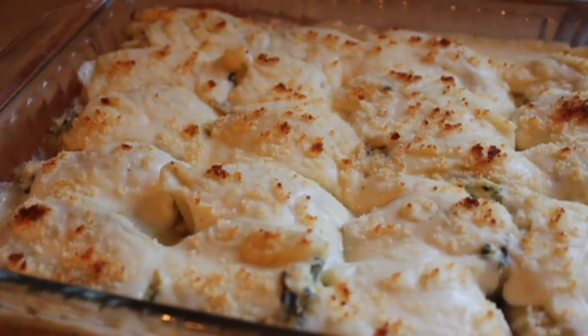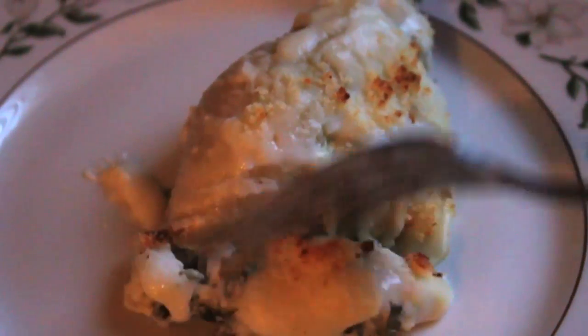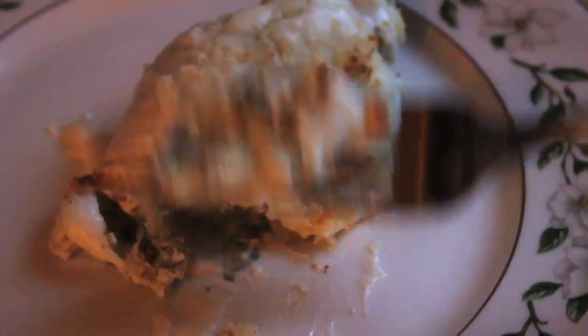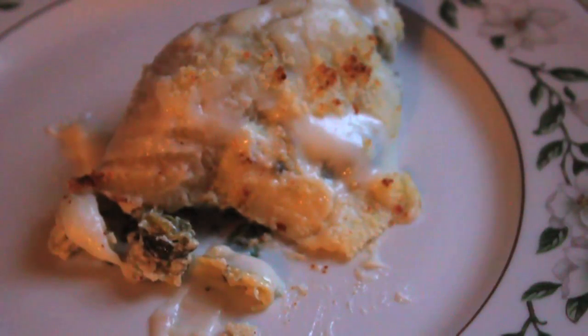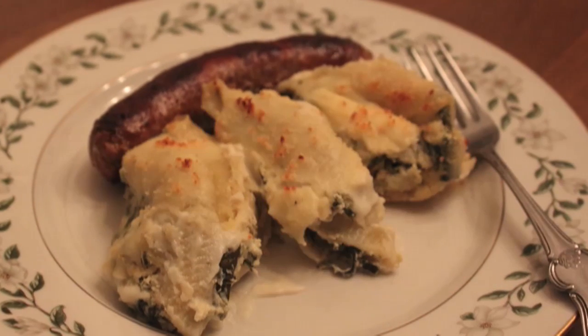And how did it taste? Pretty good. Tasted like spinach artichoke dip and ricotta, which is what it was. These would have been way better had I not just eaten the spinach artichoke dip a few days before. But for leftovers, a very nice meal. I don't think I would want an entire plate as an entree, but as a side dish to some Italian sausage, it was really good. And that's it — cooking with leftovers. Don't be afraid. Mix stuff up. See what happens.